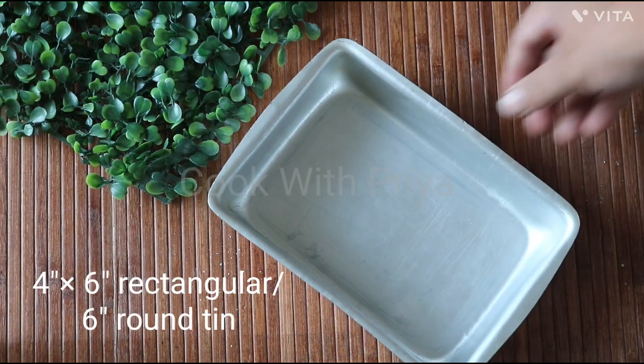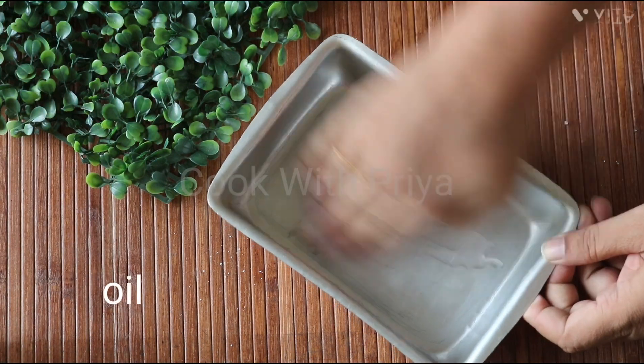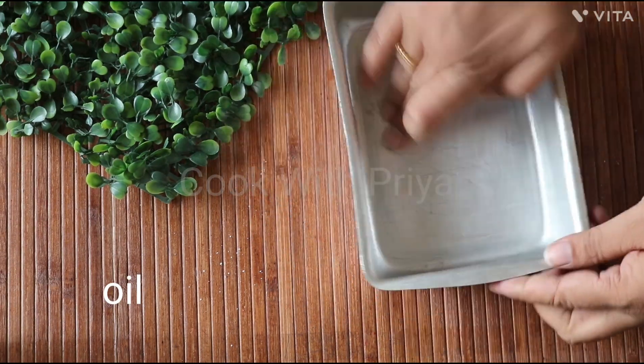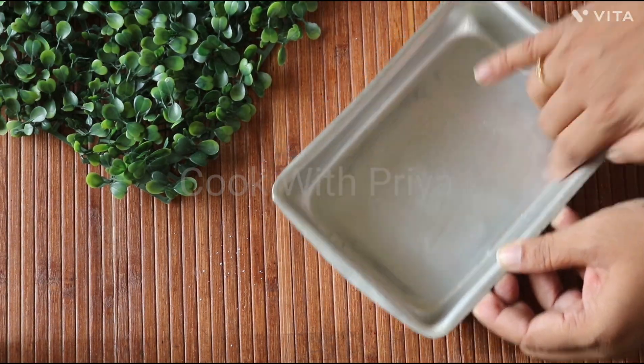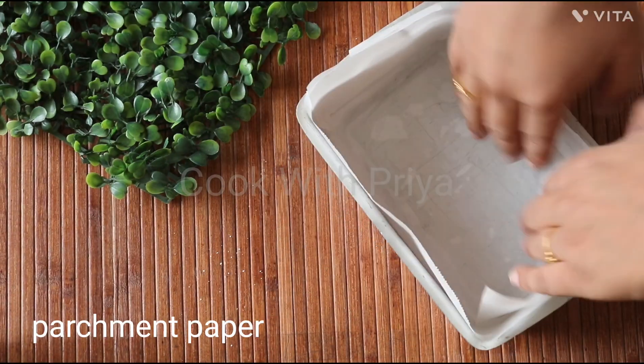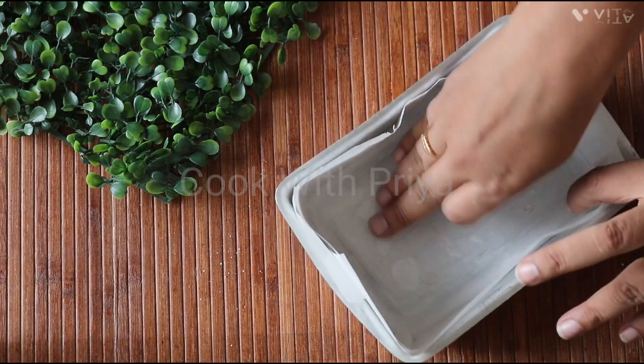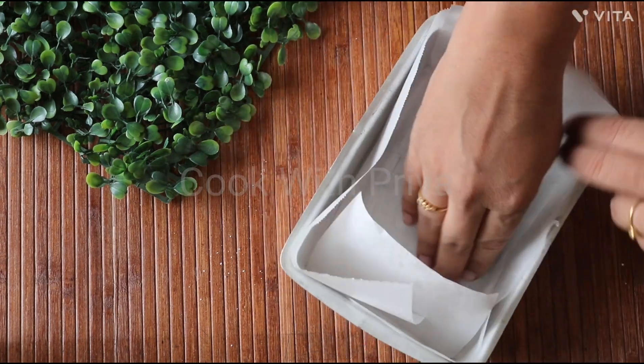First of all, you have to prepare a baking pan. Here I am using a 6 by 4 inch rectangular tin, but you can use any tin available in your kitchen. If you use aluminum tin, the results will be better because aluminum heats up evenly on all sides, which ensures that your cake bakes well. Apply some oil and line it with parchment paper and keep it aside.